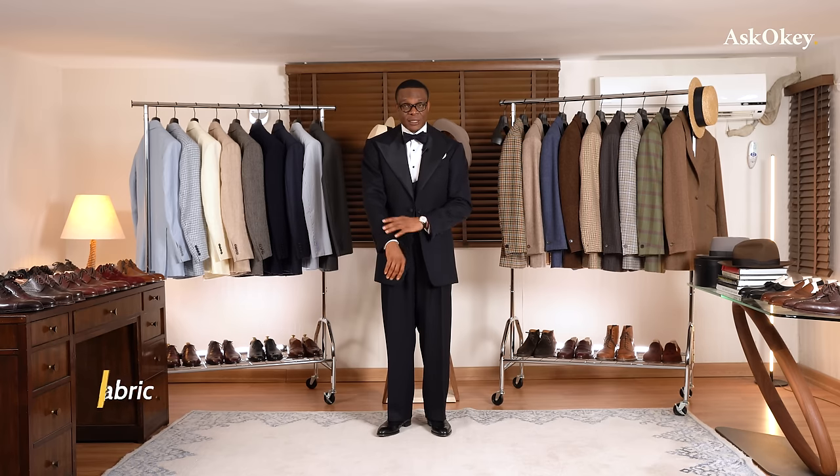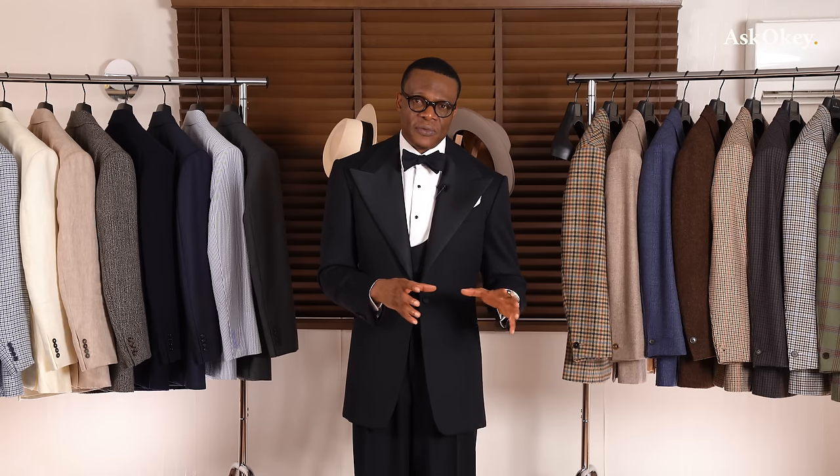Now let's talk about fabric. There are two fabrics primarily used for dinner suits. Barathea, such as I have on — this is a midnight barathea supplied by Fox Brothers — is the most common material used for dinner jackets or suits, coming in various weights. Mohair is also commonly used — it tends to be lighter and breathes better than barathea, more openly woven, making it suitable for tropical or humid climates. Mohair is usually blended with wool about 50-50.